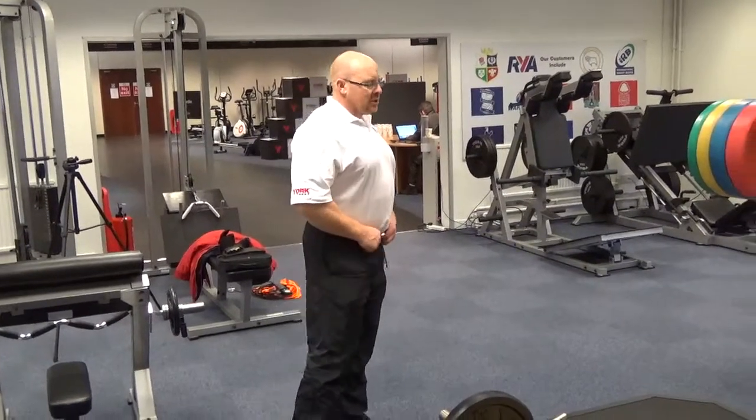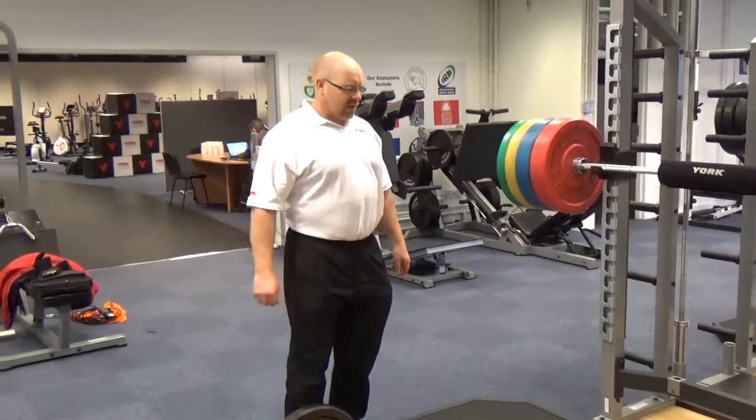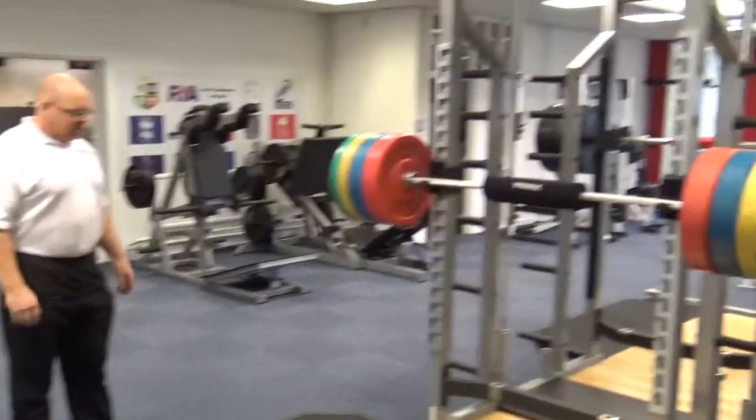Paul Roberts here again folks at the York Barbell Performance Centre in Daventry, representing Irish Gym Concepts and Fix The Gym. We're just looking at the double half rack. It's huge — it's fantastic.